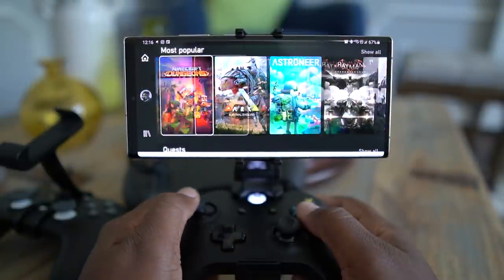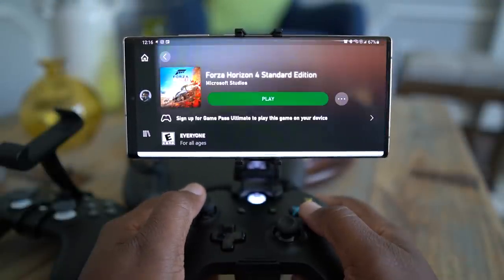Once you've got your phone open, most of us are just scrolling up and down through Instagram, checking stuff out. But then there are some of us who like to game. Samsung has been really pushing Xbox Cloud Gaming — Game Pass — they even give you like a free three months of Game Pass when you get this thing.